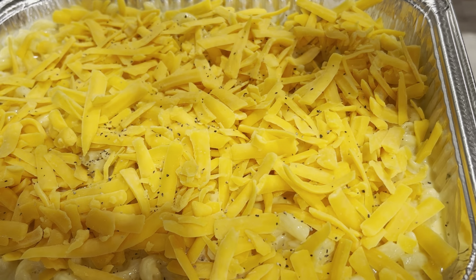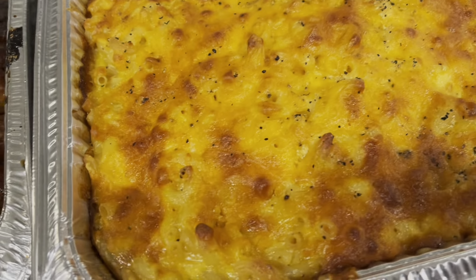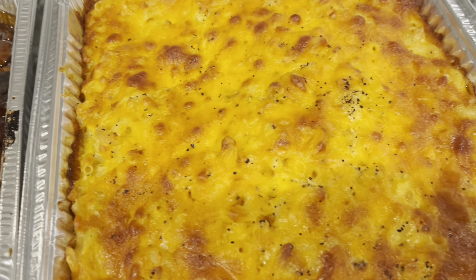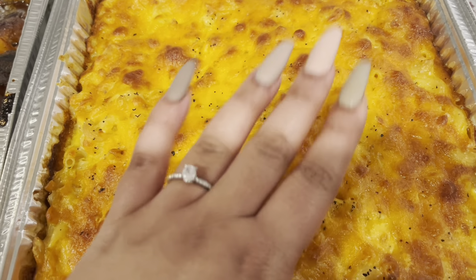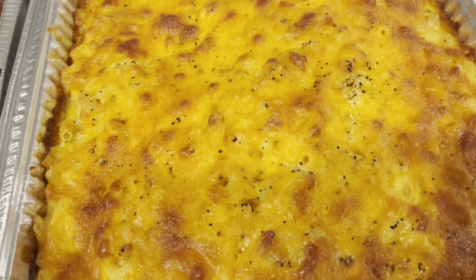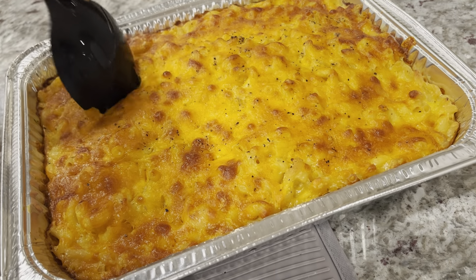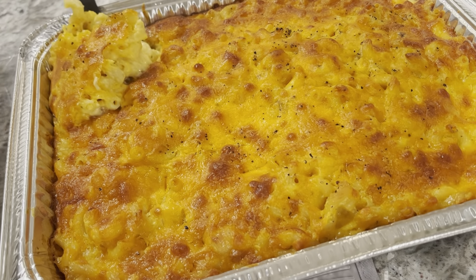You can add some more seasonings on top, and you can even add some breadcrumbs on top of the macaroni. Put this in your oven for 45 minutes, and 45 minutes later it should come out looking something like this. Go ahead and make this macaroni and cheese — y'all better go ahead and make this.